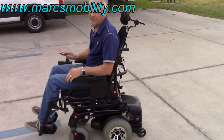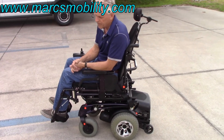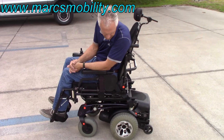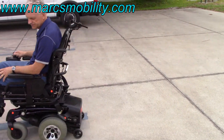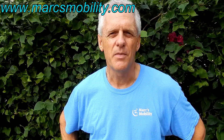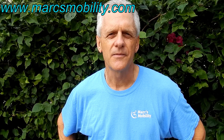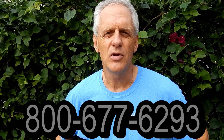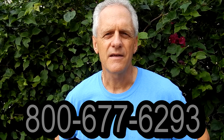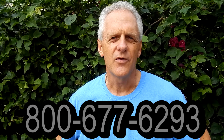So if you're looking for a fast chair — 8.5 miles an hour with electric tilt, a super amount of power, in fantastic condition — I would definitely look at this one. This is Mark with Mark's Mobility. We are a family-owned business for over 20 years. Thank you for watching this presentation. We have several other models available. If you have any questions, please call the number below: 800-677-6293. Thank you again for watching.